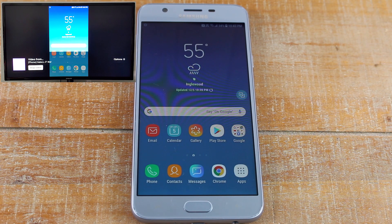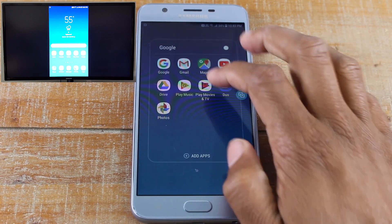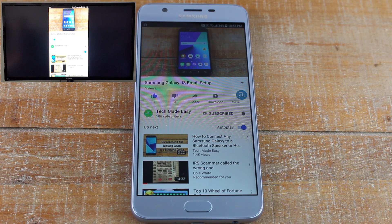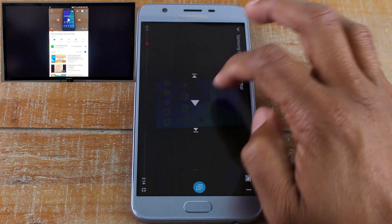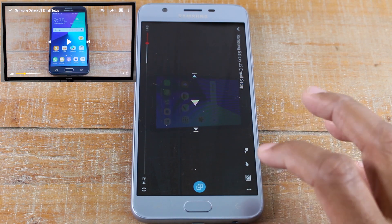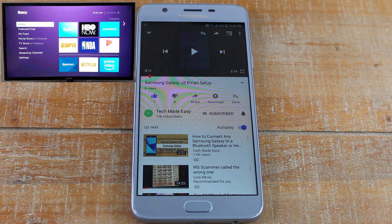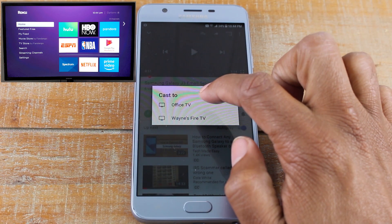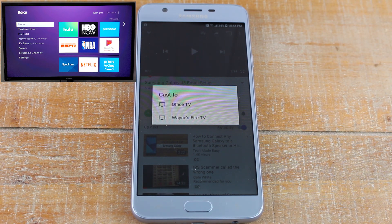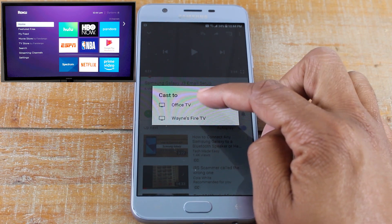After that it'll take a second, but then it will connect — and there it is. We can do a full mirror like before; we can go to YouTube and play a video the same way. Now the part I want to test: let's disconnect it and try to cast a video directly. The only options showing up for casting are my Chromecast and my Fire TV — the Roku is not listed.